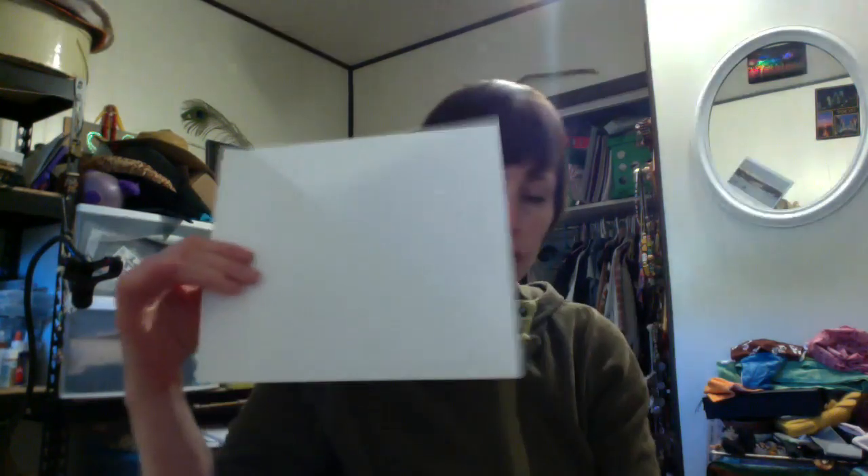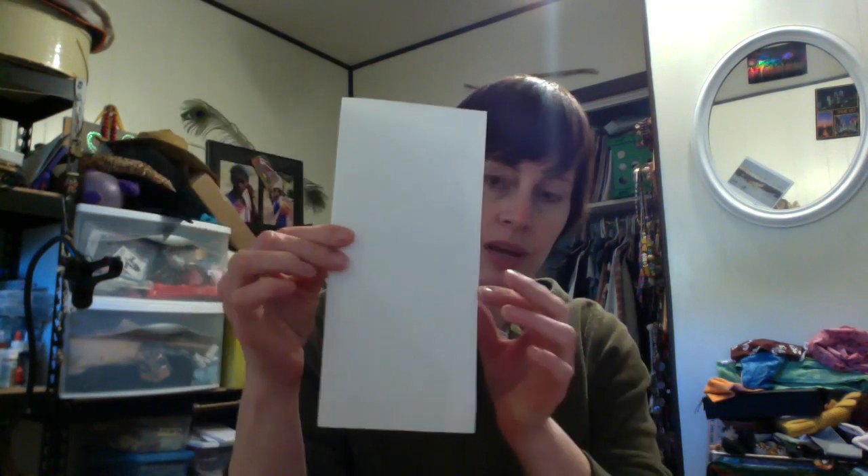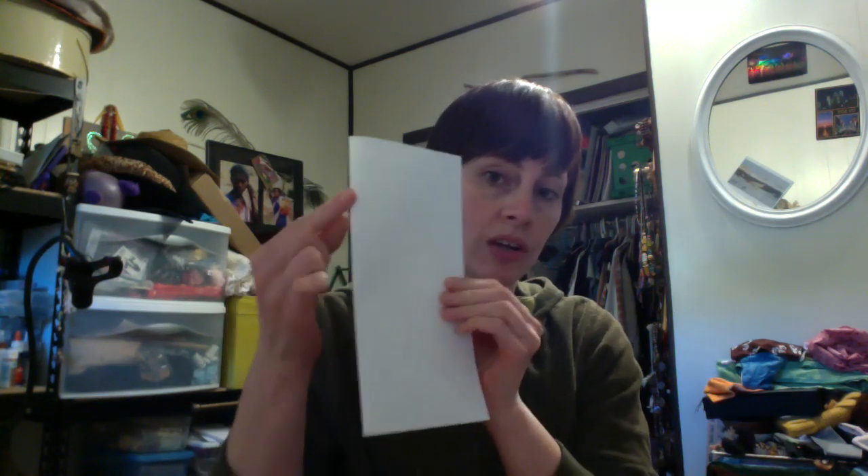You're going to have an extra small rectangle of paper — keep that. Then take your square sheet and fold it in half, so you now have a fold — this crease is the center of the paper — and two open edges. From your center fold line, take your marking utensil and draw a series of lines. They can be straight or have a slight curve, but they need to be consistent throughout the piece.